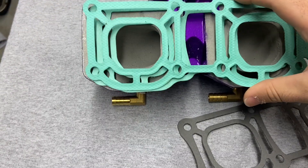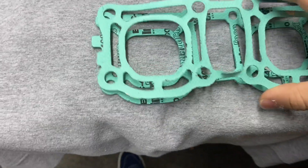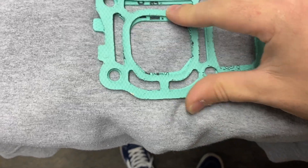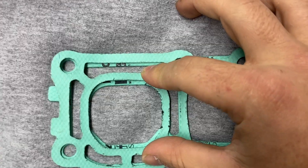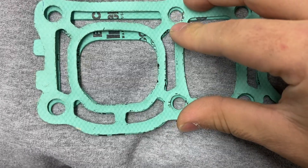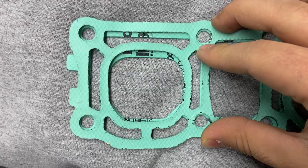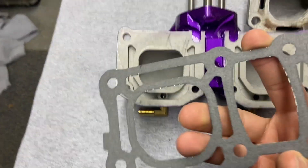If I put these side by side and line up the bolt holes, you could see that there's a big difference with the porting on it. I don't know how much of a difference this is going to make if you left the exhaust opening as-is, but while I'm here I'd rather open it up.